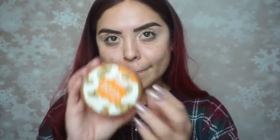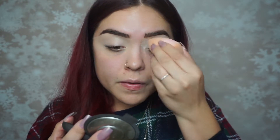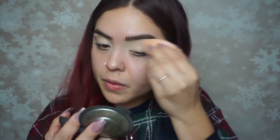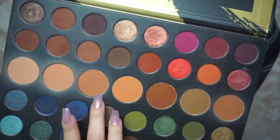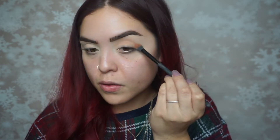Then onto setting powder — I'm using Airspun, getting my beauty blender and applying that all over the lid so I can easily apply the shadows. I'm using an ELF brush to dust off any excess powder.